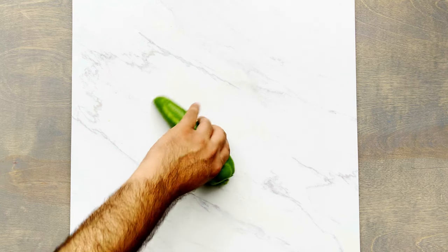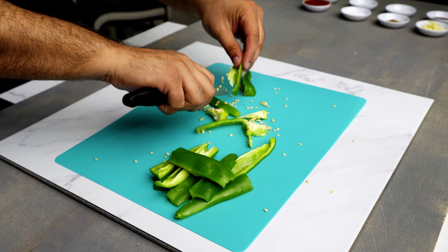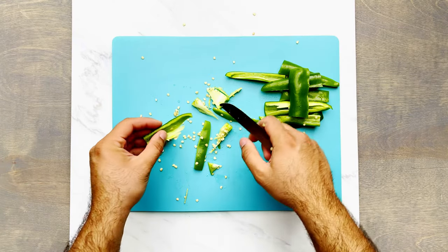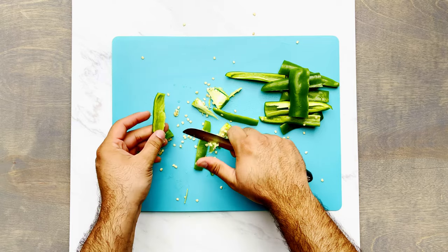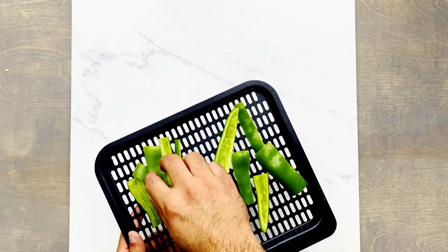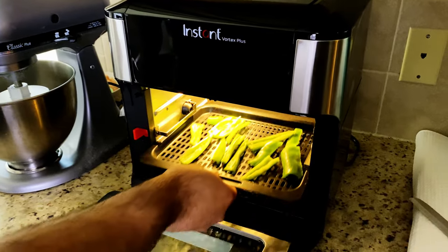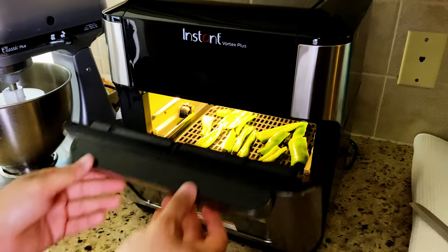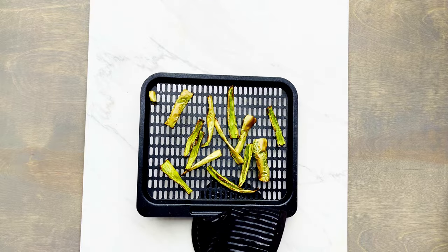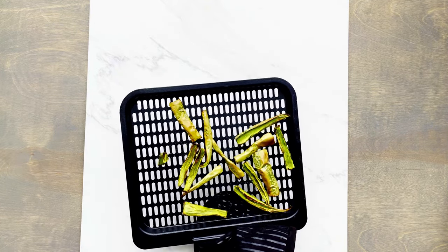The very first thing I'm gonna do is cut some Anaheim peppers. I'm adding Anaheim peppers so that they bring mild heat to the recipe. You can either dice them or cut them in long pieces like I am. I usually like to take out the stem and the seeds, but it's your call. Next, we're gonna roast them at 300 to 400 degrees Fahrenheit for five to ten minutes, until they turn brown. Once roasted, put them to the side.